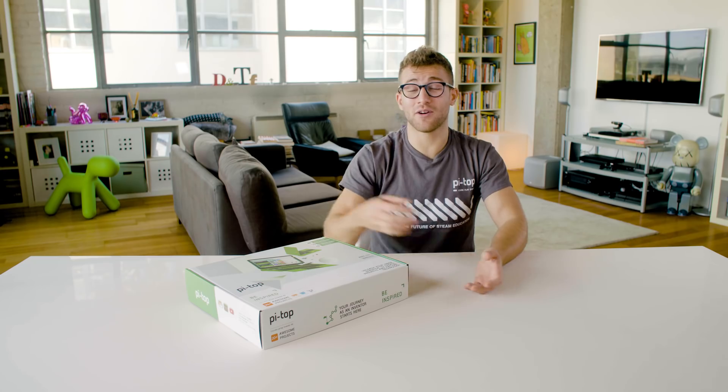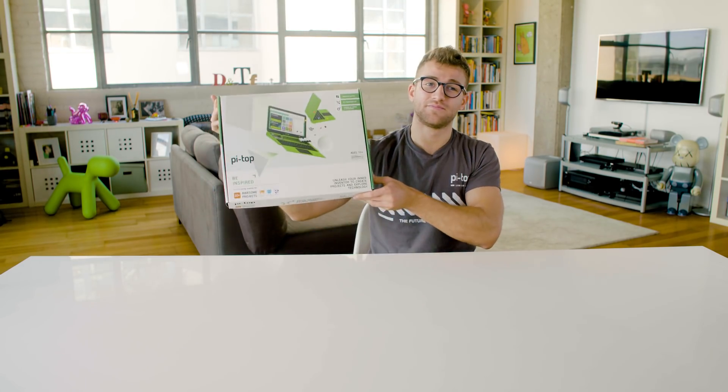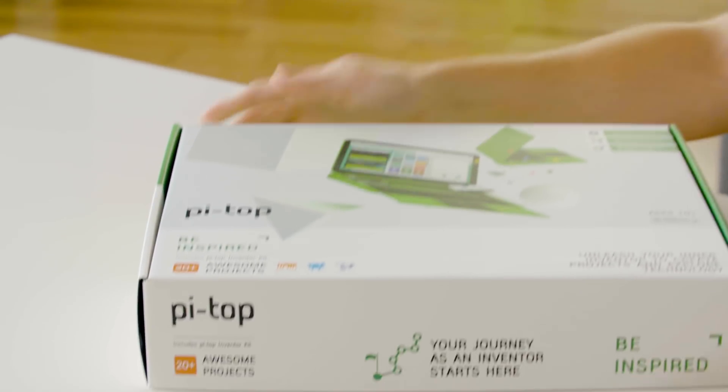Hi everyone, today I'm really excited to be unboxing the brand new Pytop. Let's have a look at what's inside.